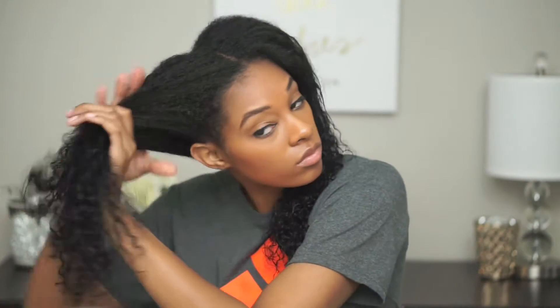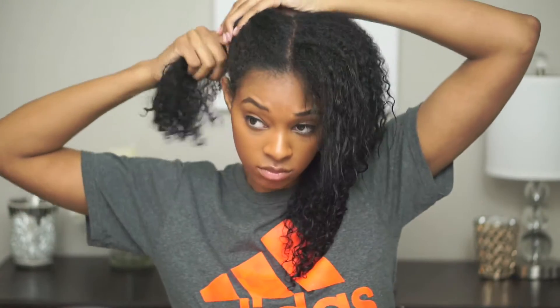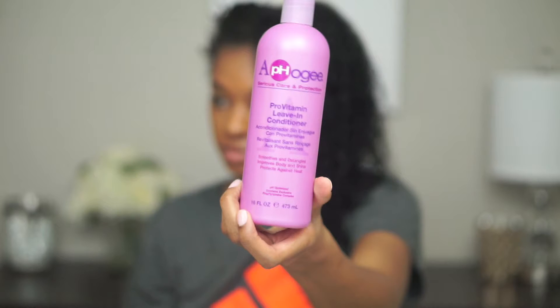Since I have thin hair, I'm just going to part my hair into two sections. For my leave-in, I will be using the Apogee Pro Vitamin Leave-In Conditioner. I pour this in a spray bottle to make it easier to apply it.